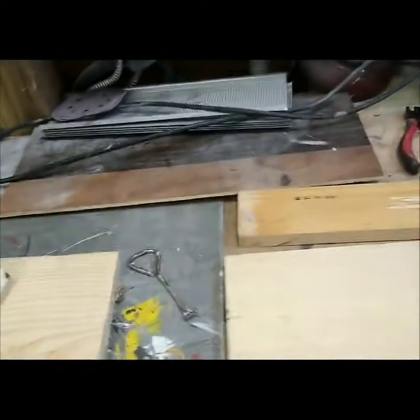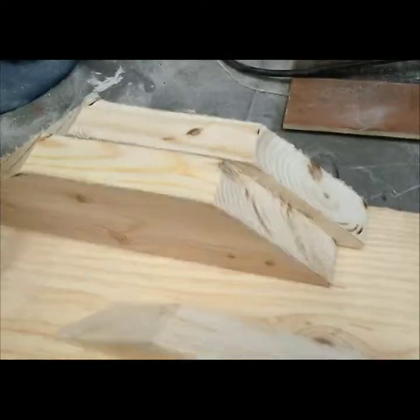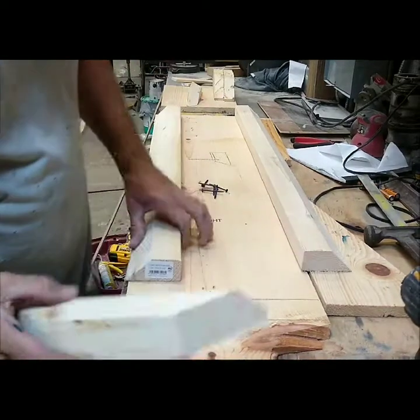I got my base piece, which is just out of a piece of old beadboard interior. I'm gonna have my centerpieces that go on either side of the lens, and then just some filler pieces. It really doesn't take that long to put together.